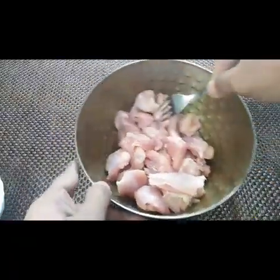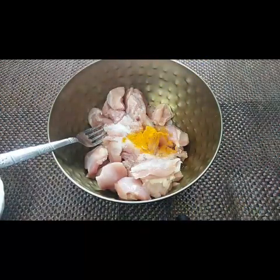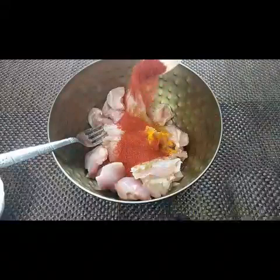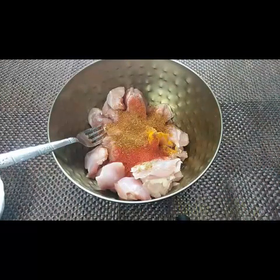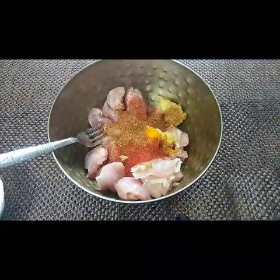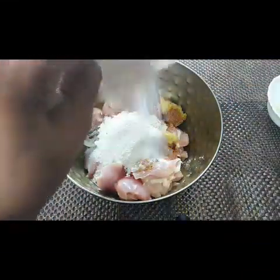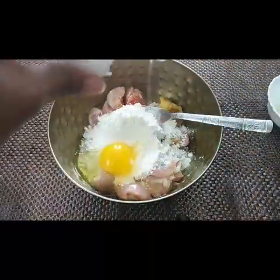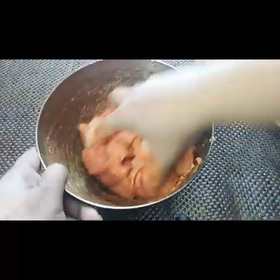I've taken some boneless chicken and I'm gonna add all the spices: one teaspoon of salt, turmeric, coriander powder one teaspoon, garam masala one teaspoon, red chili powder one teaspoon — you can add all the spices according to your taste. Then half a teaspoon of ginger garlic paste, half lemon juice, half a cup of maida all-purpose flour, half a cup of corn flour, and one egg.